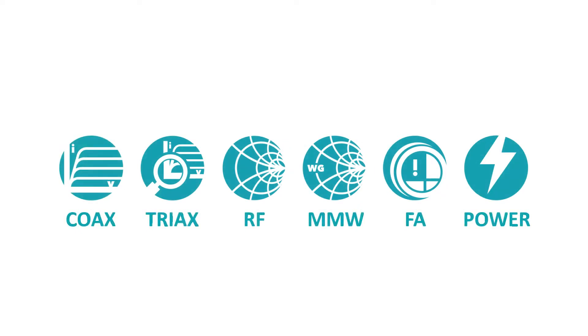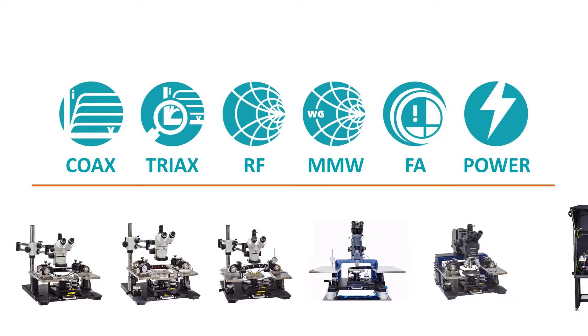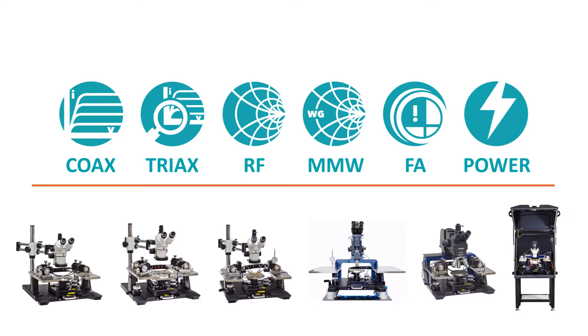Independent from your application requirements, the MPS 150 always provides the most confident and reliable measurement results.